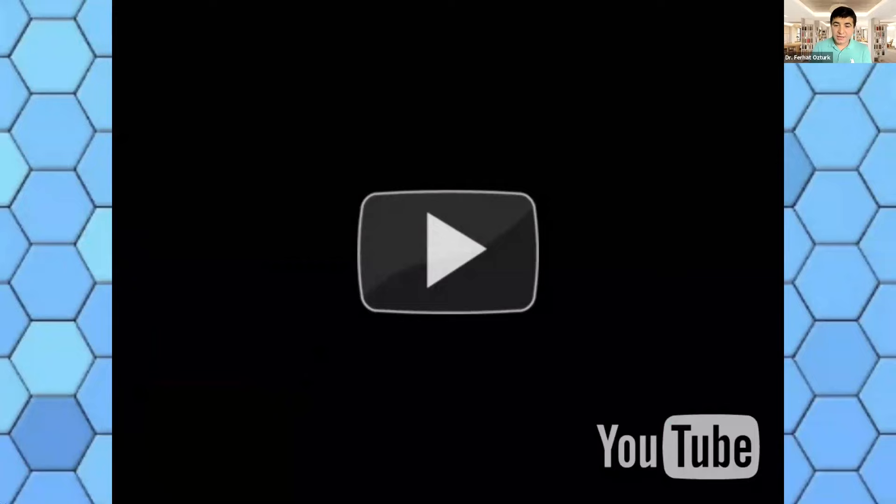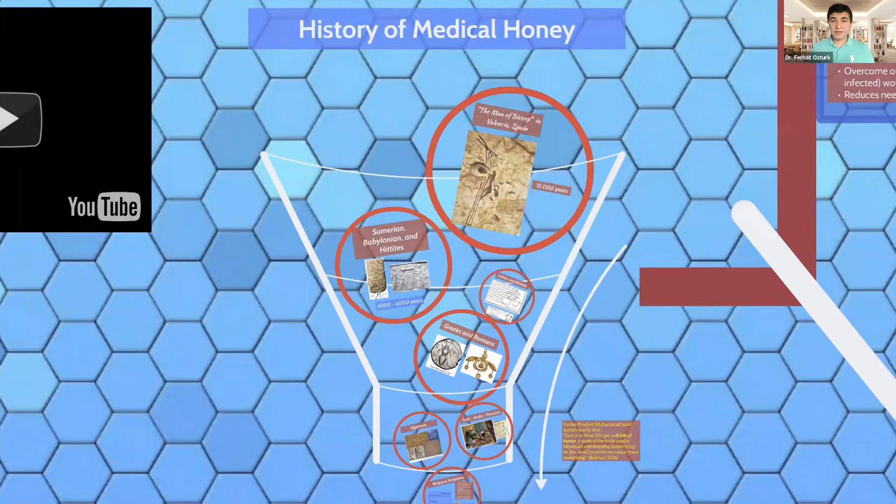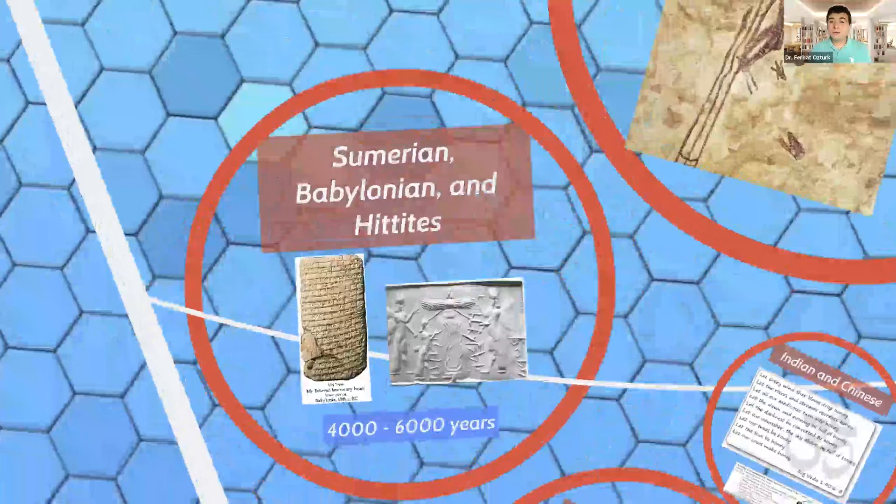Honey has been used across so many civilizations. The Man of Bicorp in Valencia, Spain has been discovered to be almost 15,000 years old, showing that honey hunters went into the cliffs of mountains to get honey from wild beehives. At the same time, honey has been used for medical purposes, especially after wounds. Some of the oldest civilizations — Sumerian, Babylonian, and Hittite — all in the Middle East and Anatolia, used honey and lived between 4,000 to 6,000 years ago.